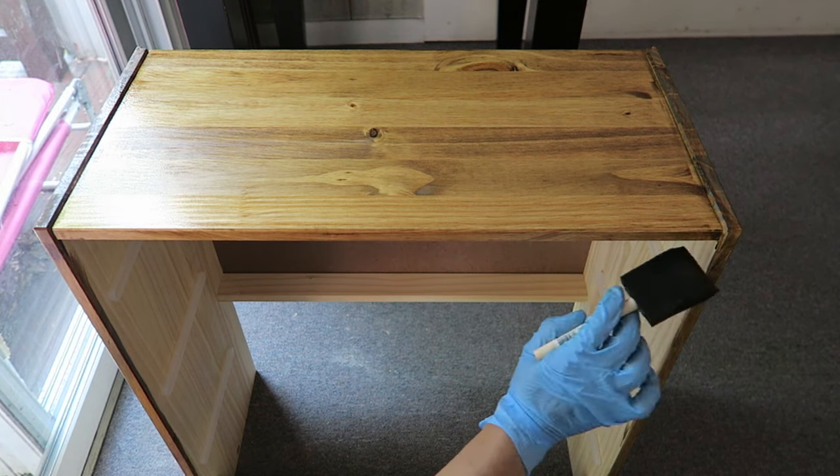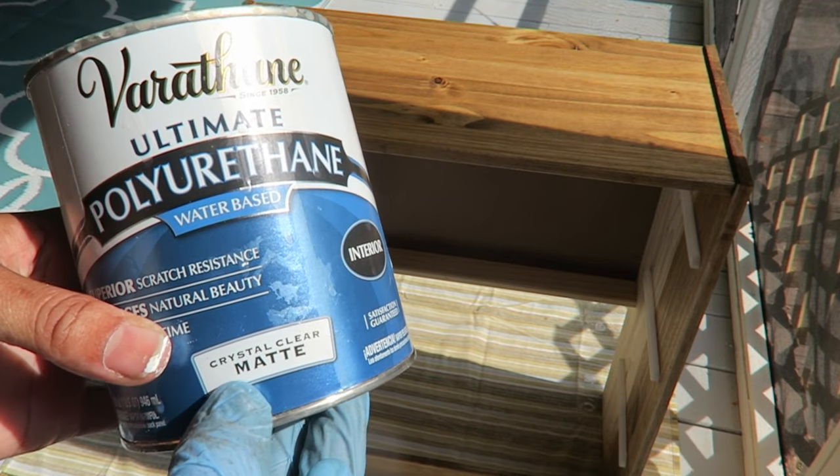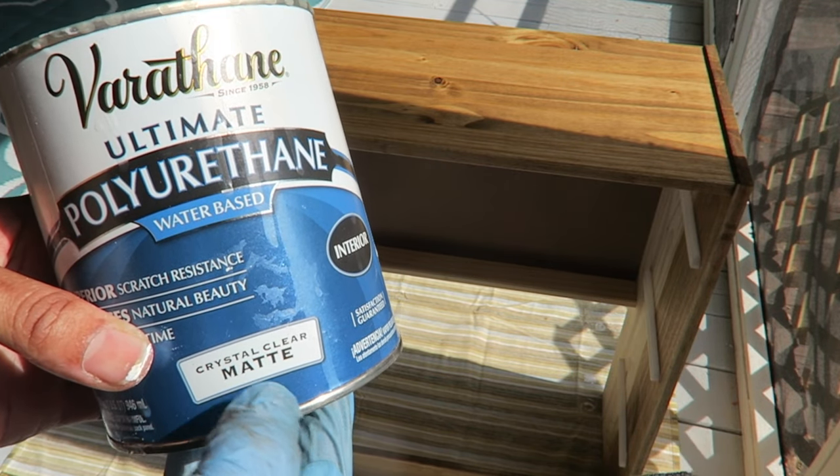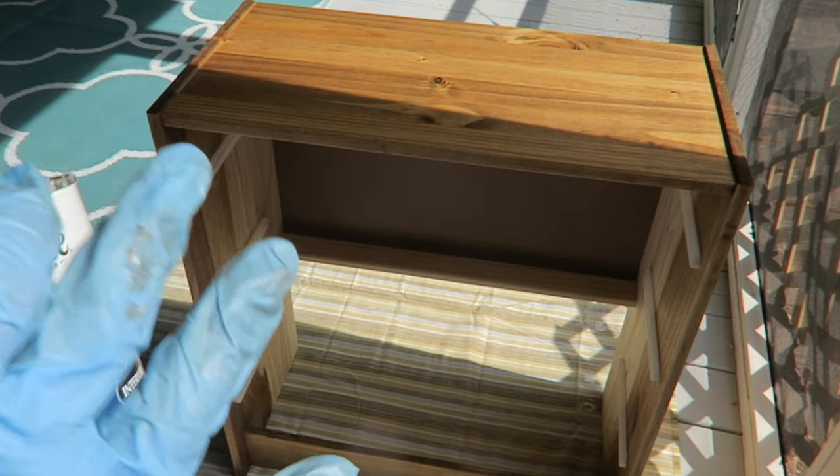The last step for the end tables is to paint them over with one layer of clear polyurethane in a matte finish. I want absolutely no shine on these.